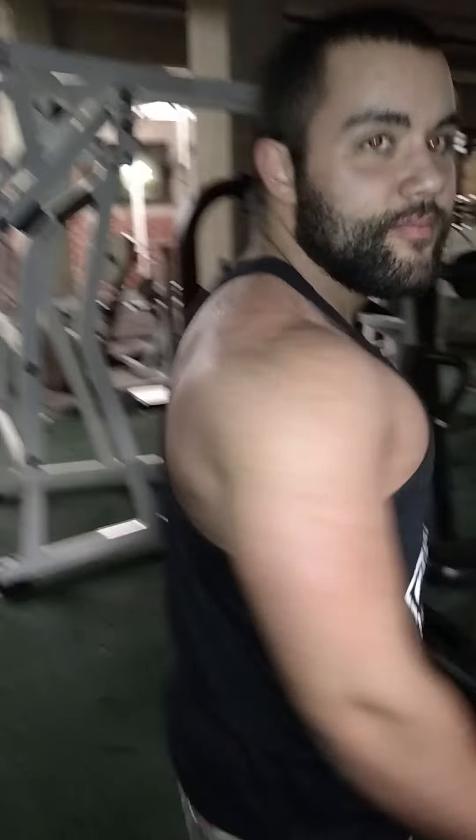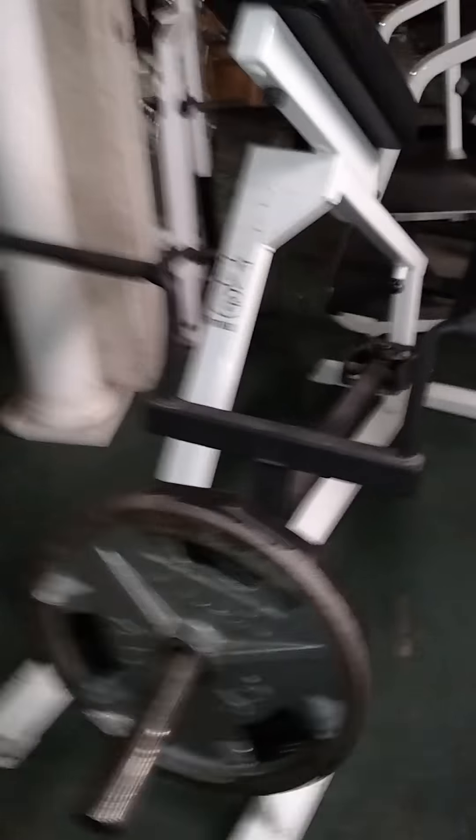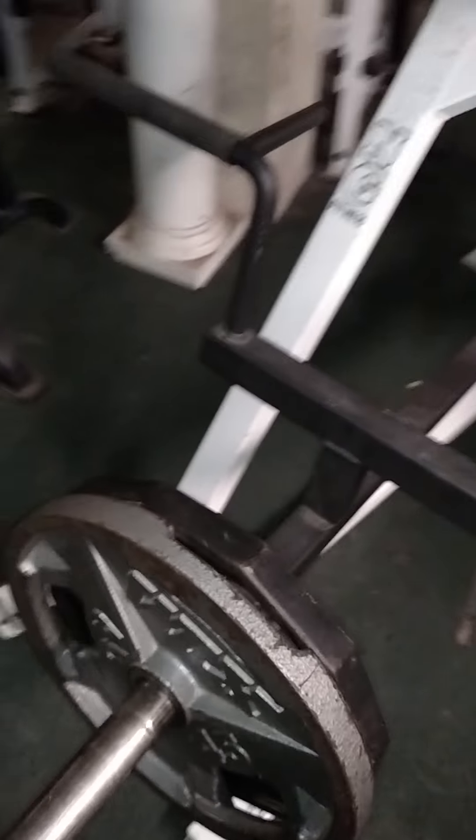Tonight, Richie's going to do a little flexing. We're doing the T-Bar row. We're at two plates right now. This is at the end of the workout. We're going to hit three plates for 20 reps. That's going to be tonight's rep challenge. Richie will put the plate on and we'll begin.